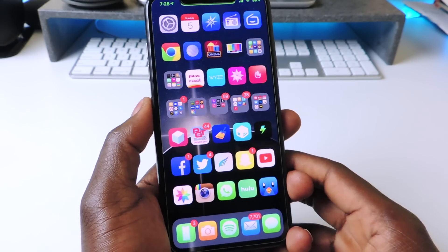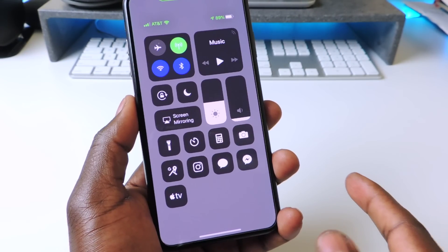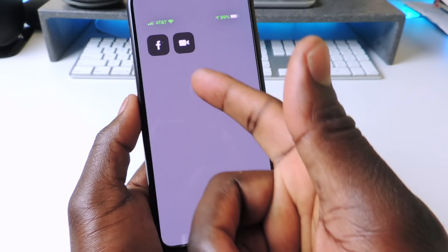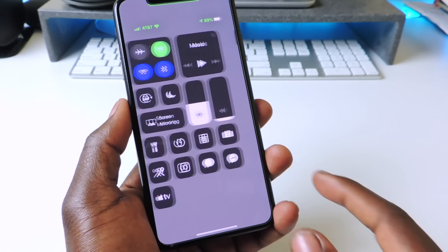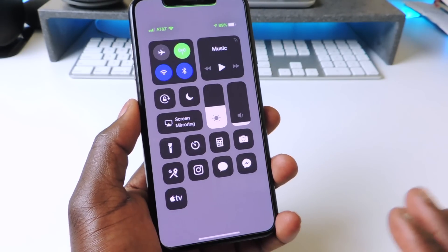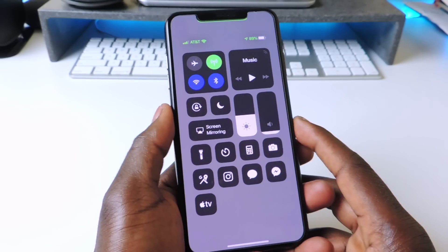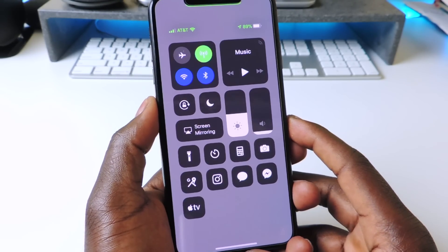The next one is called Duo. Duo basically gives you two pages on your Control Center. You can see I have Facebook and FaceTime on a second page, and I can swipe left to right in my Control Center. If you want a lot of stuff and want to hide a second page, that one is called Duo.